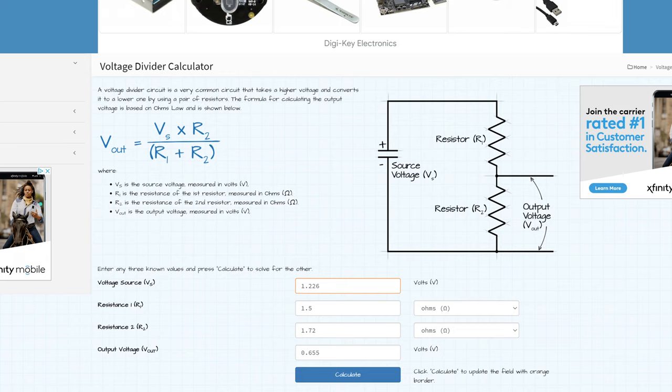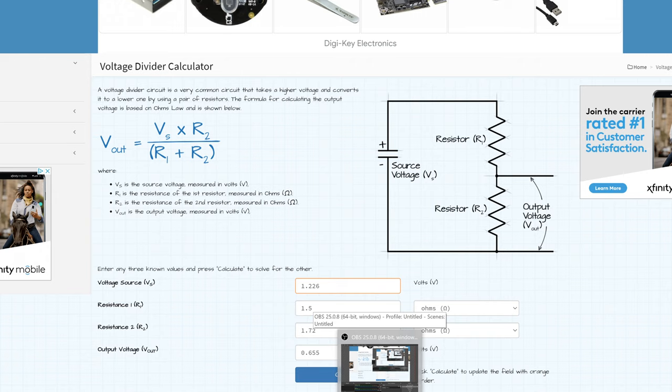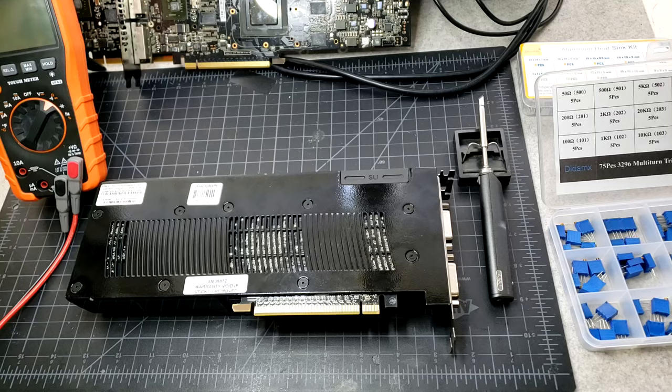That's the basic voltage divider explanation of how these mods work electrically. It's worth noting that R1 and R2 aren't necessarily single resistors — in reality it's probably a bunch of circuitry and resistors, but we simulate them as R1 and R2 because that's effectively how the voltage divider works. Now let's go up and take a look at the GPU, probe some resistances, and actually solder some volt mods on there so you can see how it works in implementation. First we'll disassemble the GPU to get access to the PCB.